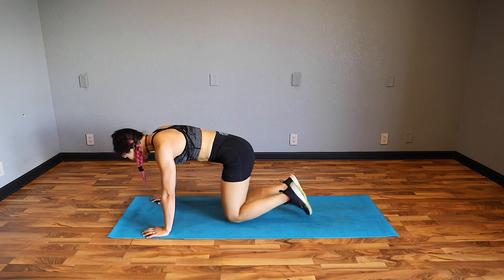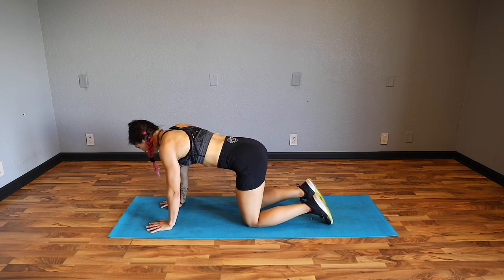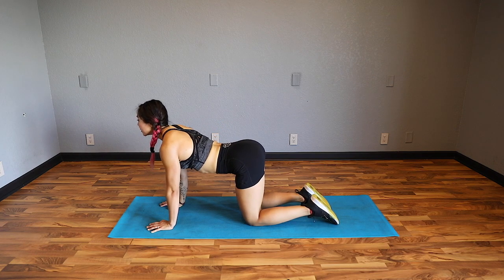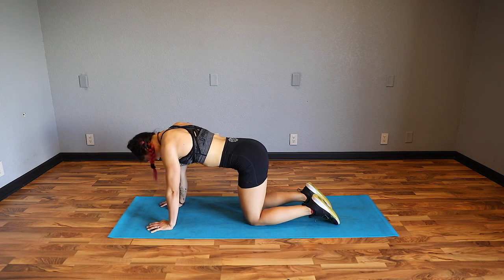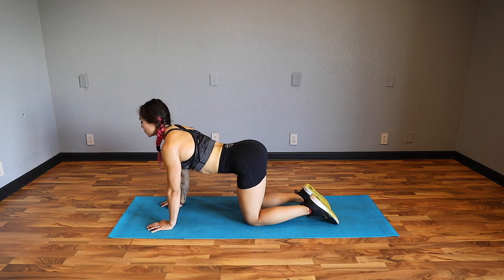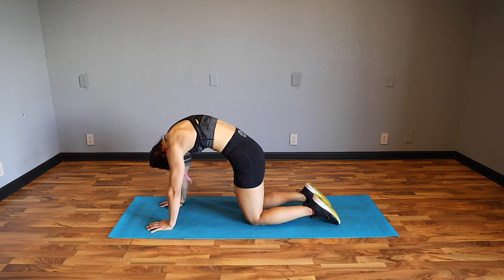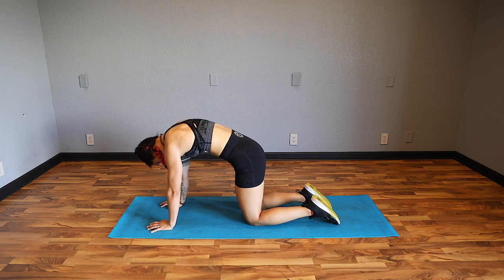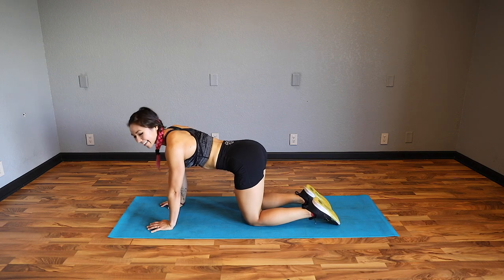Knees together - we're going to get another spine stretch going. Hands under the shoulders, knees under the hips. Cat cow: exhale, tuck the chin and the chest, round the back, press into the ground. Inhale, bring it on through. Exhale bring it in, inhale bring it through. I always think of this as booty poppy. One more - exhale, inhale. Go side to side.